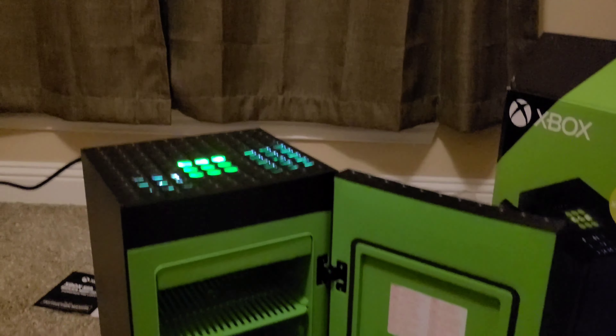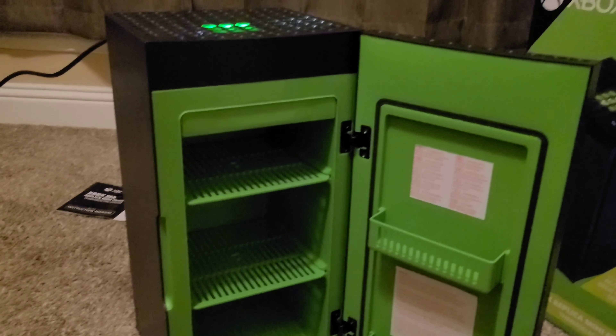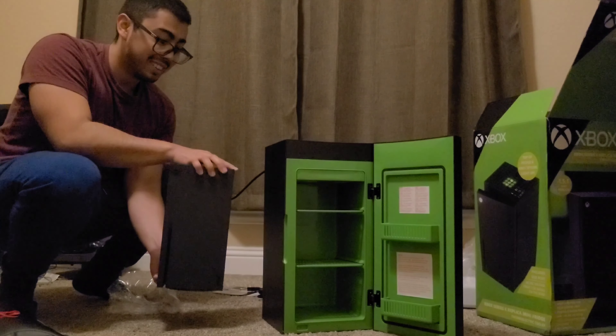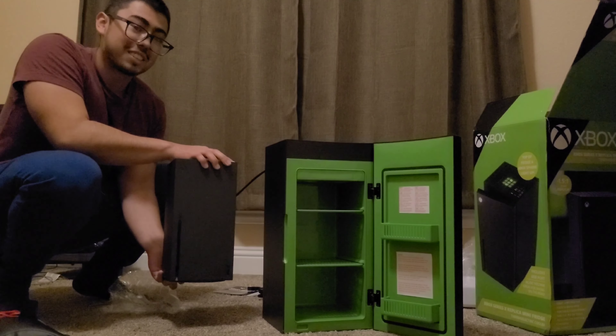Ooh, look at that! I'm probably gonna keep this in my room or in my garage where I work out. This is so cool. Can I put my Xbox over here real quick? Here's a comparison to the Series X — I actually have one.